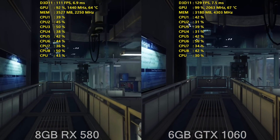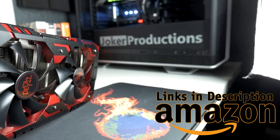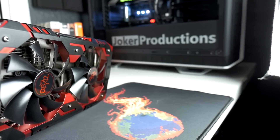Please let me know your thoughts down in the comments below. I'll be sure to link over to Amazon where you can pick up the Red Devil RX 580 — just make sure that you're not paying above its retail value of around $299 because of the current cryptocurrency mining boom.